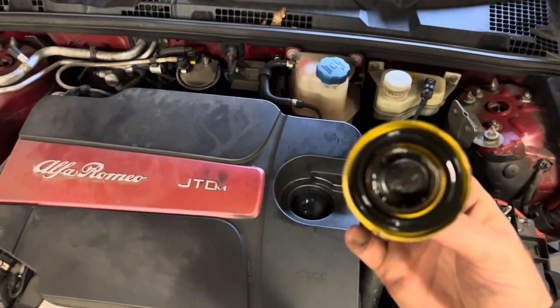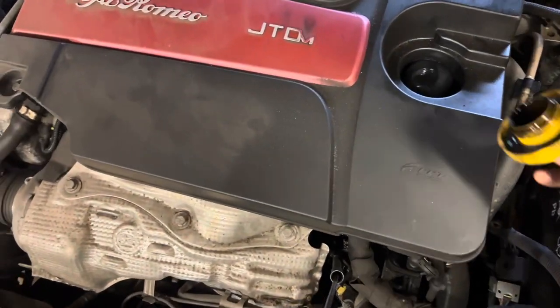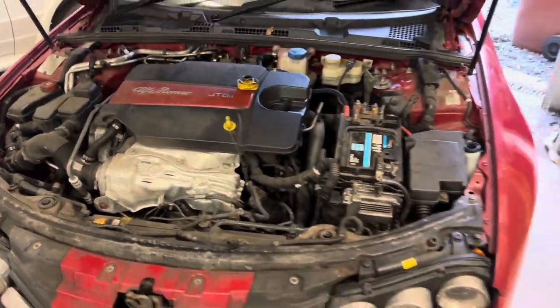She's started to use a bit of oil. Doesn't look too bad. So we've got to drop the oil now, so I need to jack her up.